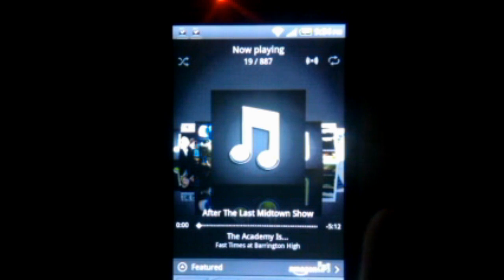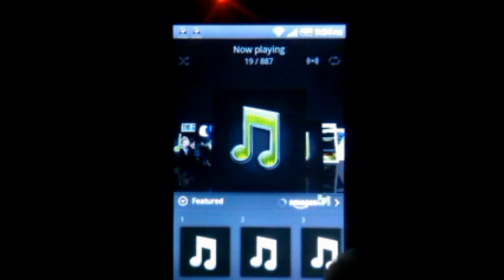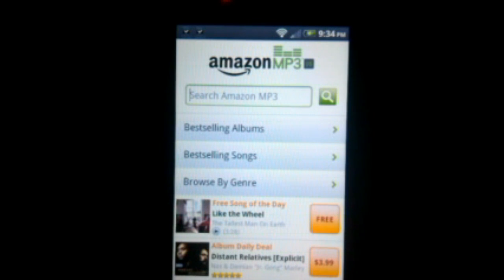The music application is pretty much the same with a little visual update. They added a featured section that it pulled from Amazon MP3 — it has some featured albums. It's all really slick. You can tap it and go straight to Amazon MP3, so it's nice that they integrated that.